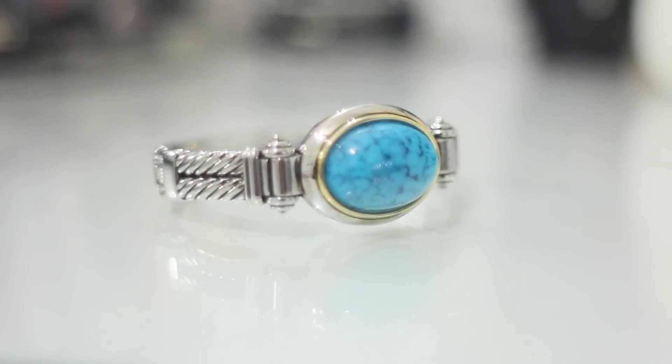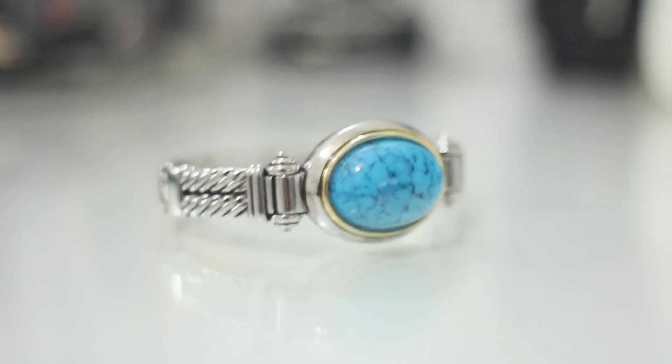Next one - I kind of forgot half the things that I ordered and I'm getting really excited when I'm looking at them again. That color again - how nice is this? It's just so gorgeous, fits perfectly. I absolutely love it. I love the detail on the stone as well, it looks really pretty and I just want to wear it every day.